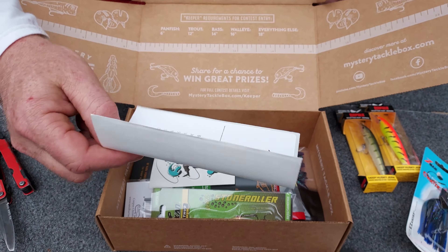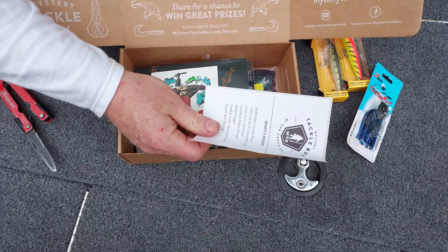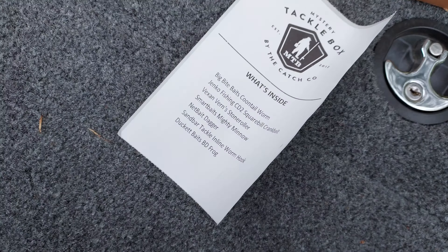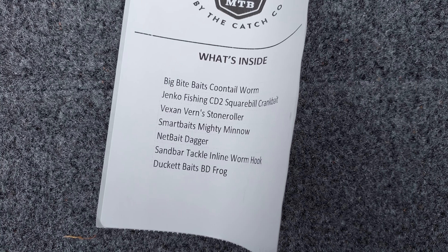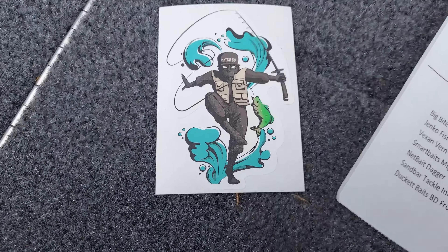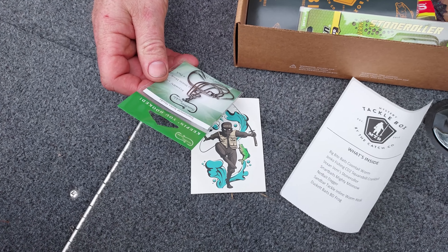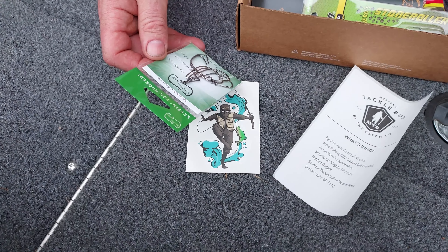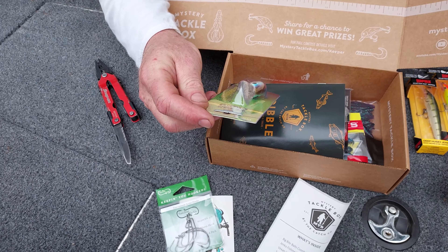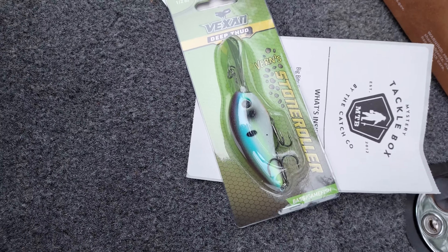Let's see what's in the box. We have a sticker, and it tells you exactly what stuff is in this box. We've got the Catch Company sticker — we'll have to stick that on the back of the truck on the topper with all the other cool stickers. We've got some Sandbar Tackle Tournament Series hooks — a six-pack of number threes. And we've got a Vexan Deep Thud — Vern's Stone Roller.